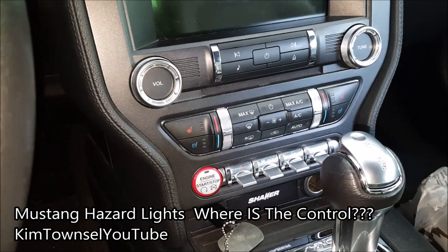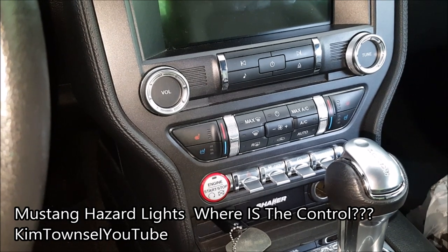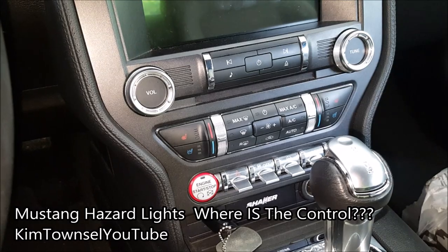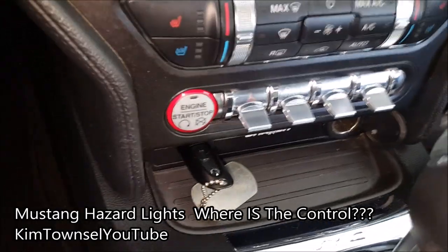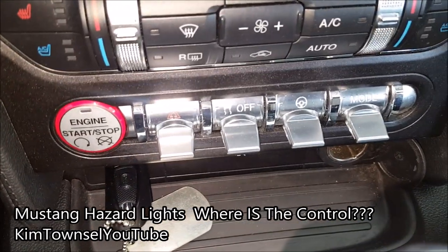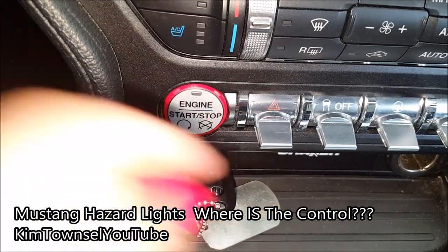It took this sweet girl and myself 13 minutes to try to find where this was, and she even googled it — we couldn't figure it out. She finally said the magic words: 'red triangle.' I started looking around at all these switches that I was going to leave alone — the traction, the steering wheel, all that — and there they are: the emergency flashers.